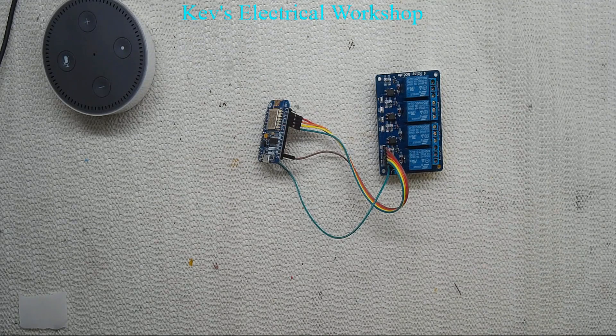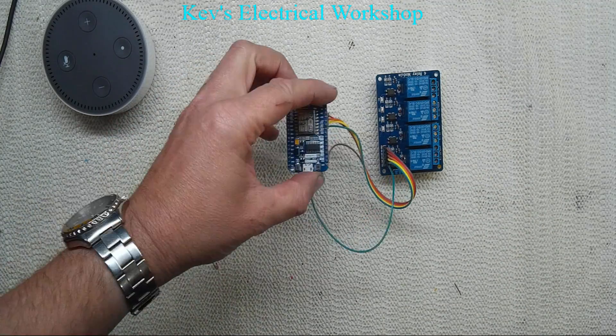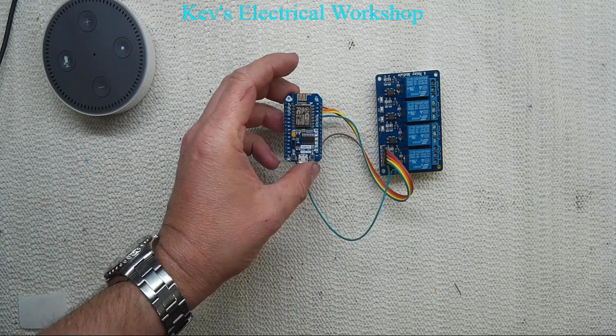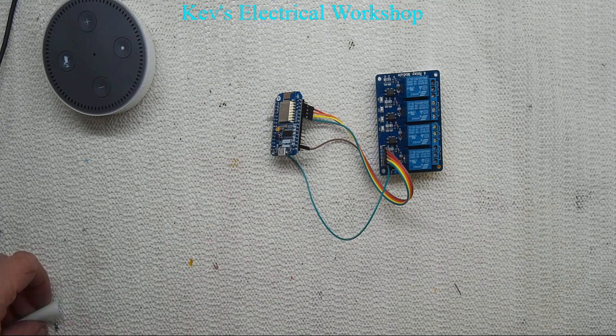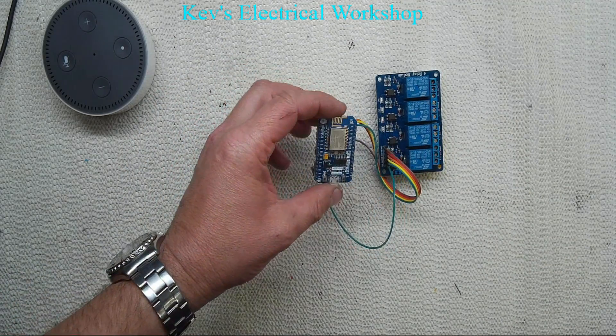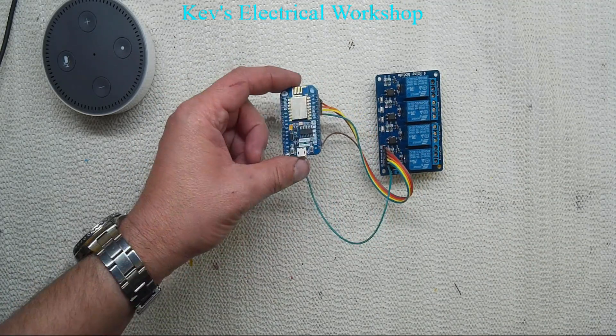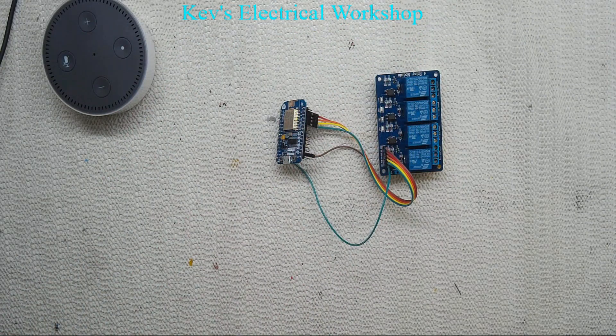The chap that invented it — his name is kakopupper — he's done a WeMo emulation for these, so this thing thinks it's a WeMo device. The basic sketch is available on GitHub, and you can actually address all 14 outputs of one of these things.